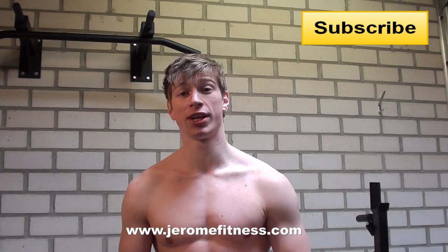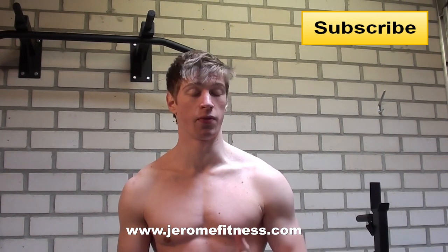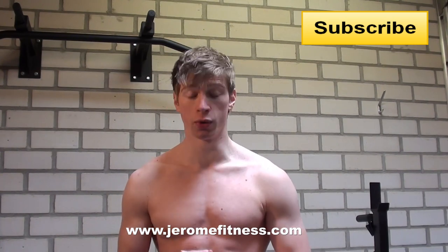Thank you for watching this video. Make sure you check out my other videos on my channel Jerome Fitness and also take a look at my website JeromeFitness.com. Subscribe for more and I will see you next time.